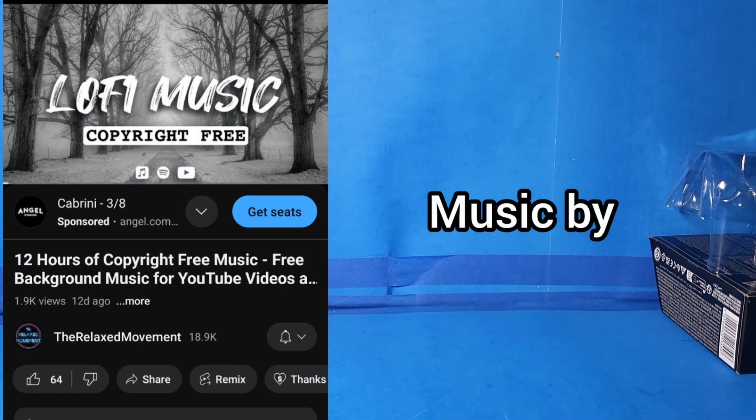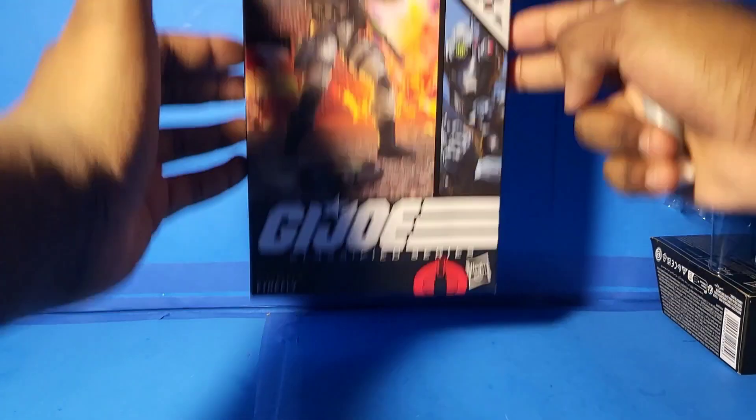Hey guys, Dylan here, welcome back to another action figure review. Today I'm reviewing the G.I. Joe Classified Firefly.